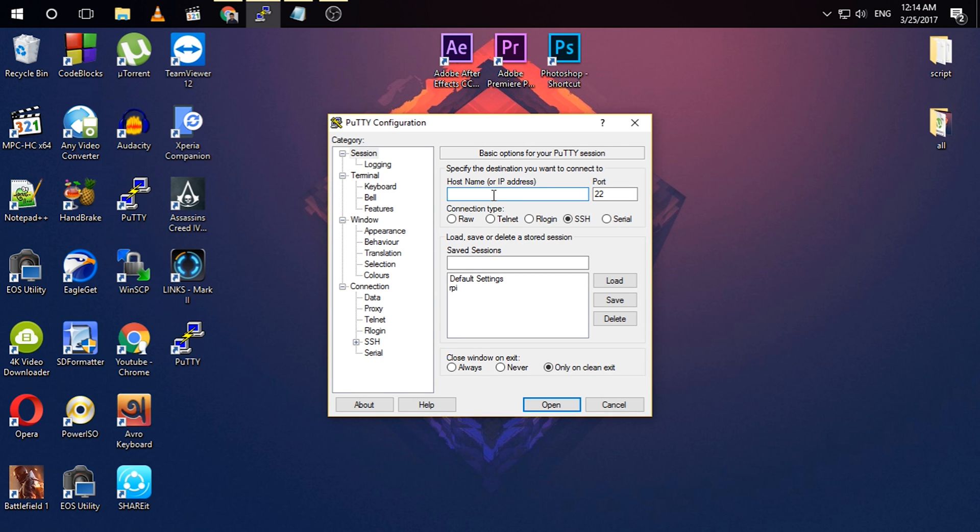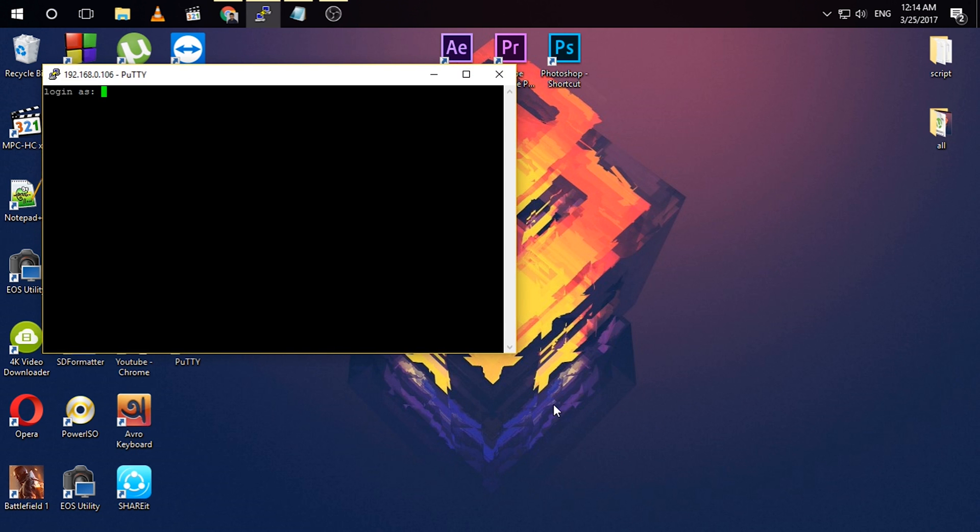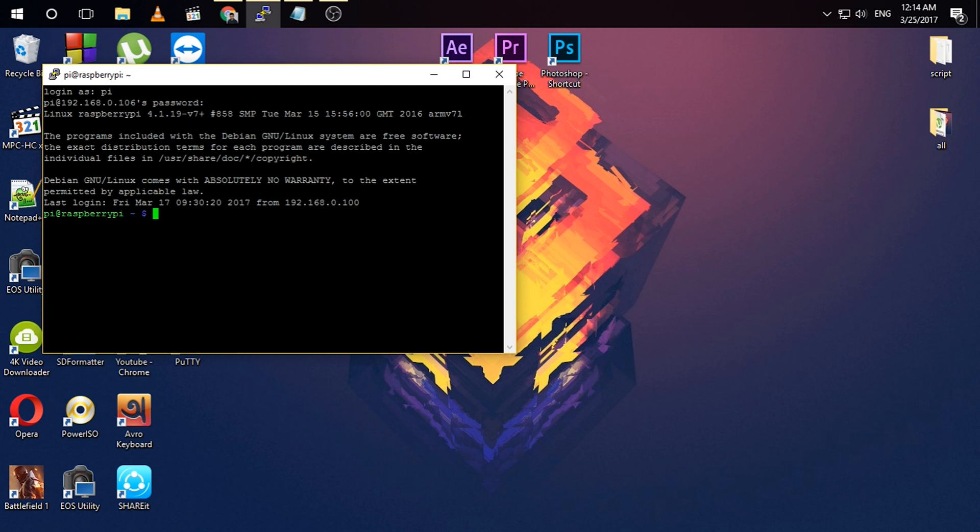Here you need to enter the IP of your Raspberry Pi. If you don't know the IP of your Raspberry Pi, please check out my other videos linked in the description. The IP of my Raspberry Pi is 192.168.0.106. Leave the port as it was and click Open and log in. The default password is raspberry. Please make sure to update your Raspberry Pi first — I have already updated mine so I'm not going to do that.